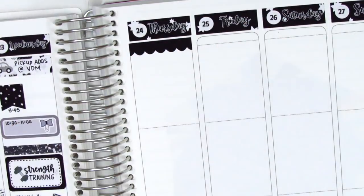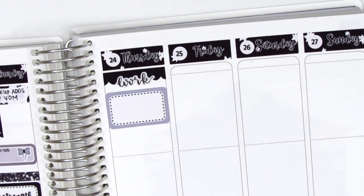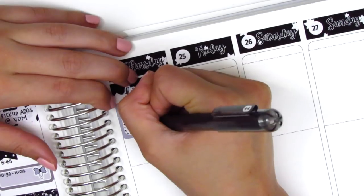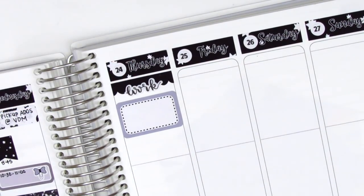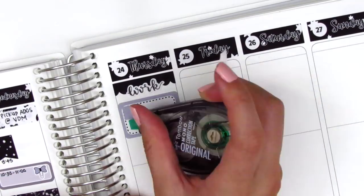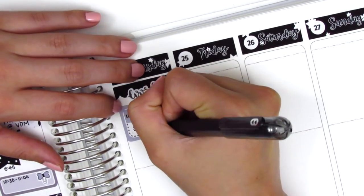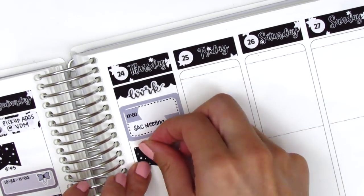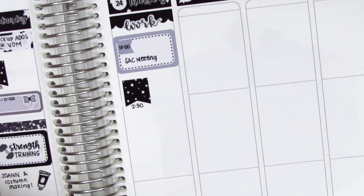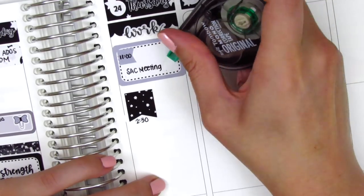Moving to Thursday, I placed down the scallop label at the top and layered a 'work' script sticker from the kit underneath it. I had a really hard time marking two meetings that day on the half box — I tried drawing little hexagons with the times written in, but I didn't like how that turned out and didn't have enough space, so I whited them out and used little flags instead. I put one flag on each side but kept adjusting because it looked strange, and later I put down a flag from the kit to mark another IEP meeting in the afternoon. Eventually I just found a cute paperclip sticker from my leftover stash and used that instead.